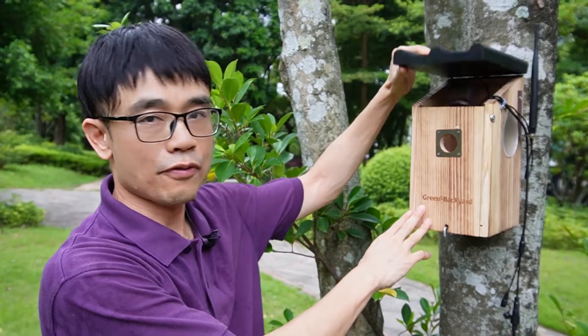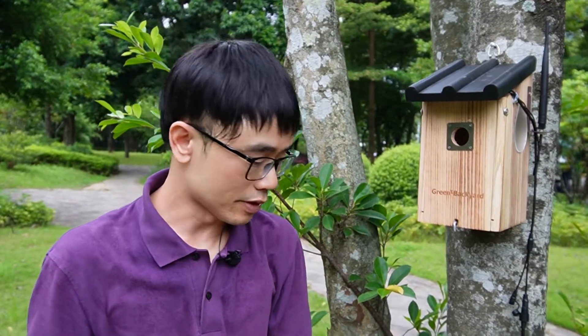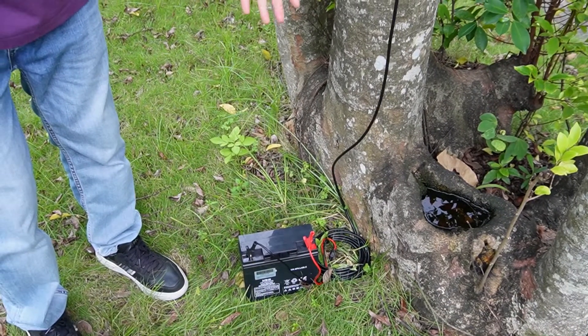In the last video we set up the birdhouse with the camera built inside. As there's no power and no Wi-Fi, the first thing we use is a motorcycle battery to supply power to the camera. The motorcycle battery can usually supply about four or five days before we need to swap the battery.